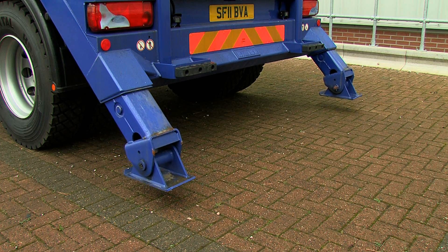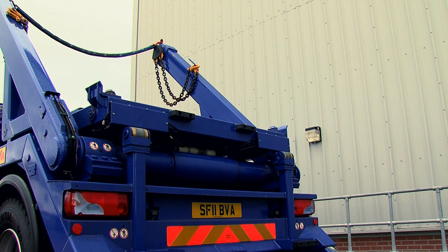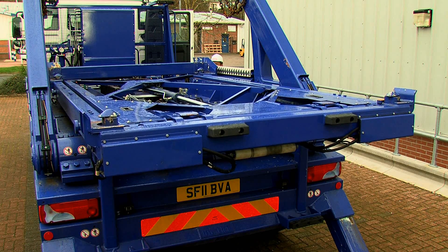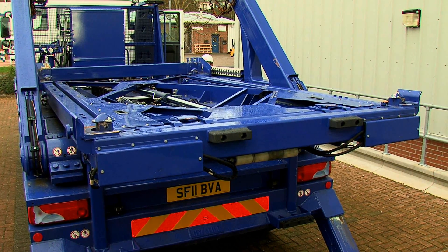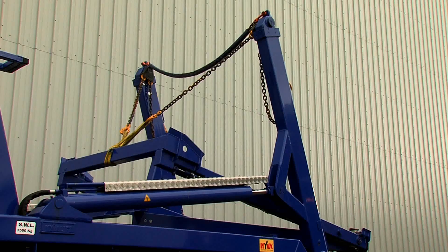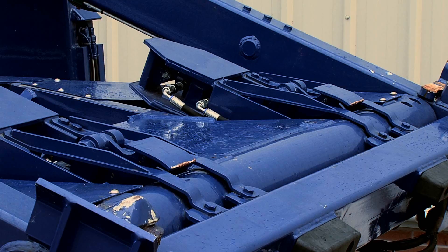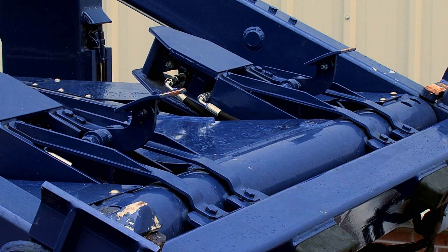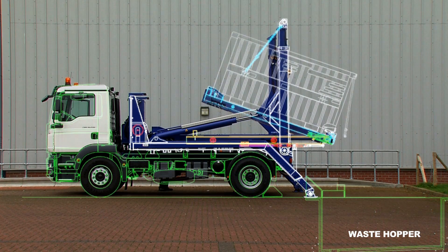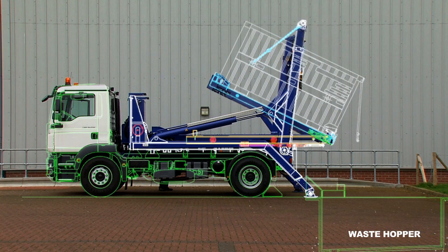Once it reaches the tipping site, you place out the stabilizing arms, the bed would extend out, then you could tip the truck. Once it got to 20 degrees off center, the little arms would open up, allowing the doors on the container to automatically open. Once it reached a 50 degree tipping point, that would be the maximum tipping point allowable.